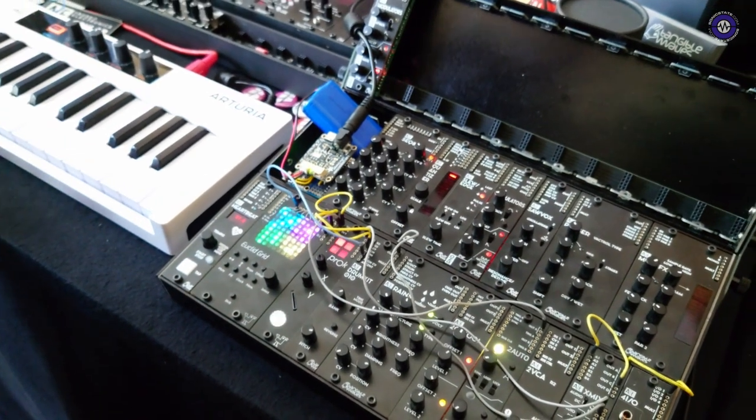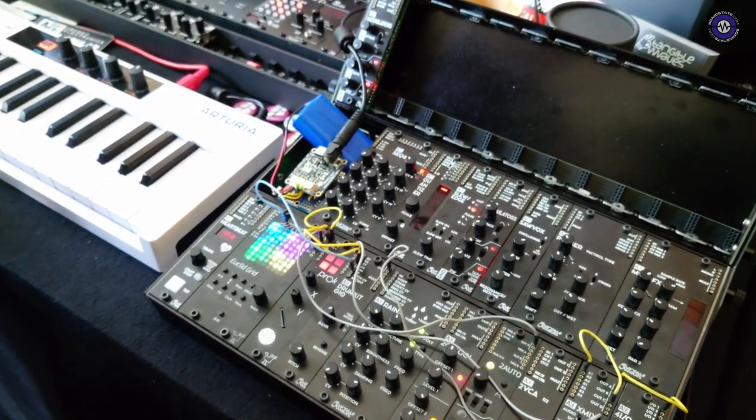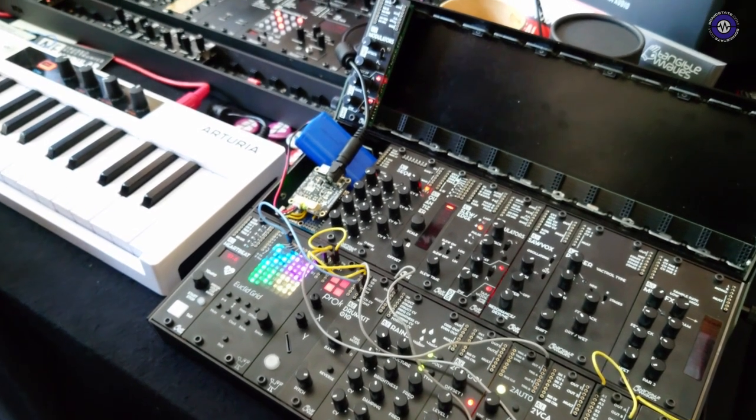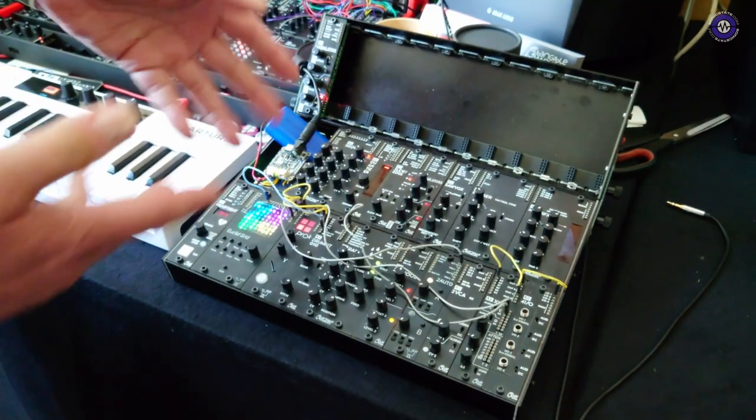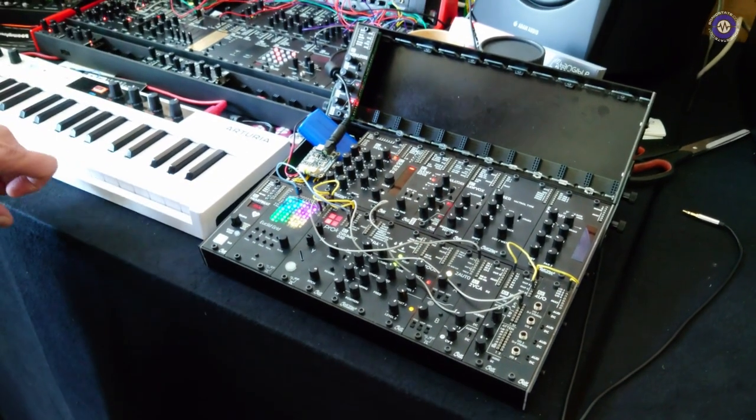Is it a good idea to remove modules while it's switched on? No problem at all — this is not a computer, these are simple analog circuits mostly, so it's no problem.